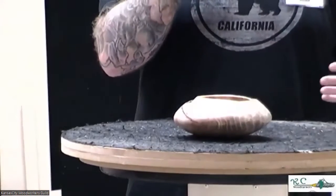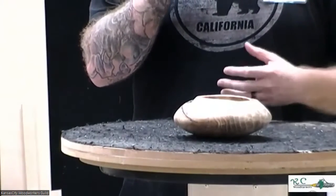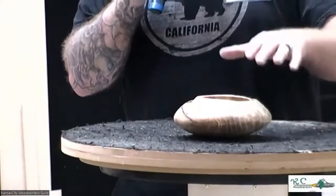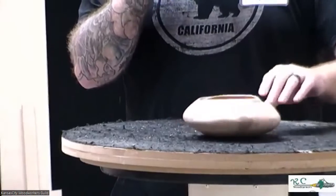This is inspired by William Froome's work. He was an Irish woodturner who passed away a few years ago — if you look him up, you can see some of his work. He has kind of a double-rim thing that he does. I got excited about that and I'm going to try to explore that more.